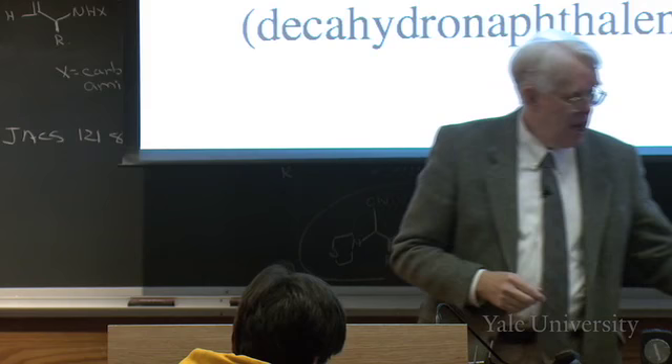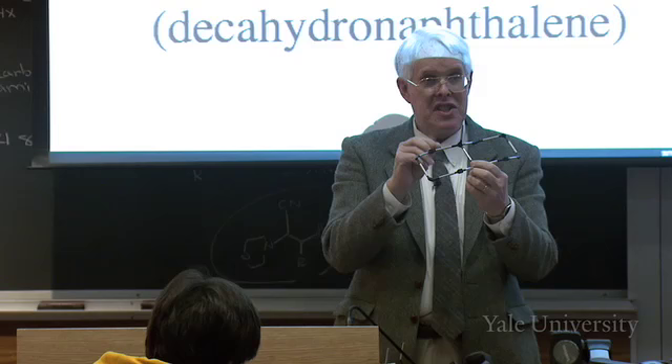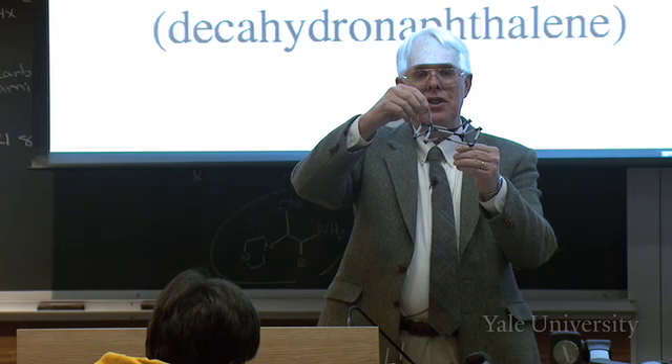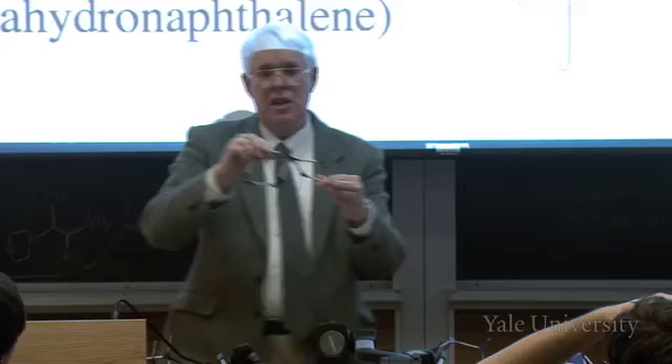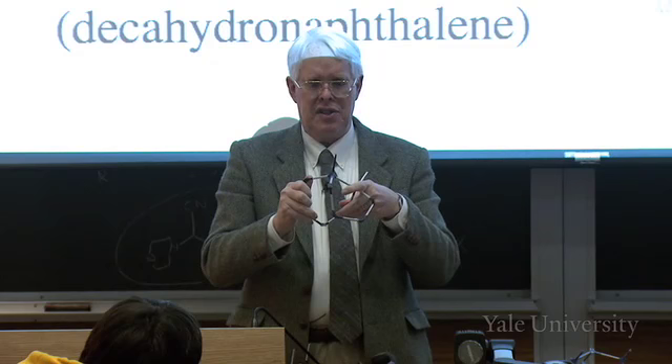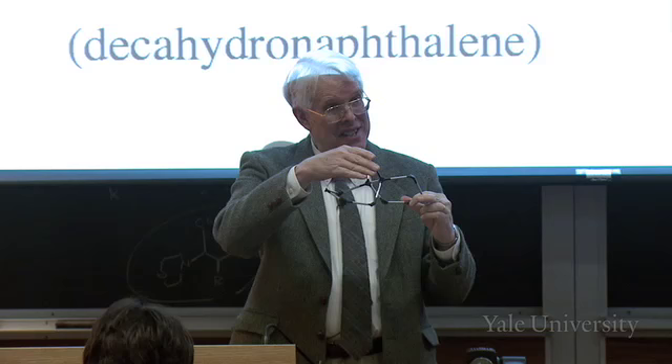In what's called decaline - decahydronaphthalene, ten hydrogens on naphthalene - this is called trans decaline. These two bridgehead hydrogens are trans to one another, and in that case I can't flip the rings. If I had cis decaline, it is possible to flip the rings. You can flip the ring if it's cis, but not if it's trans.